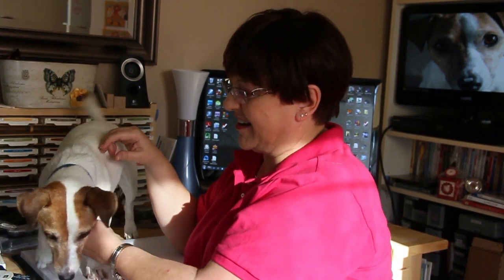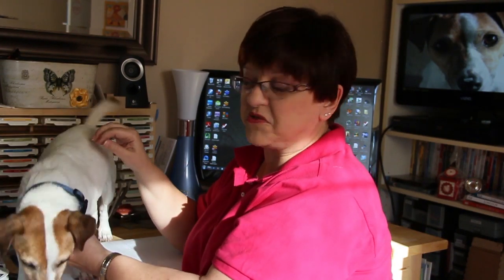Hi everyone, this is Ann Clemmer and Stamper from stamperdog.com, and we're here in our stamping studio where most of our videos are taken. We'd like to welcome you to our YouTube channel, and we can't wait to have you watch some of our videos so that you can learn how to stamp or maybe improve your stamping.